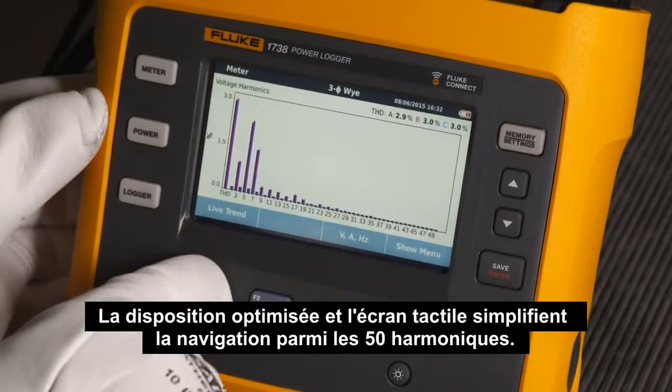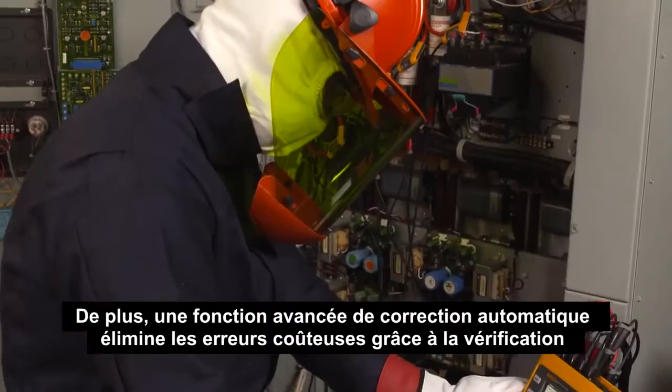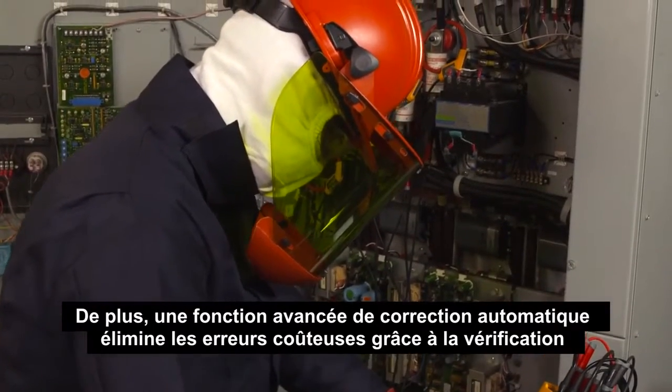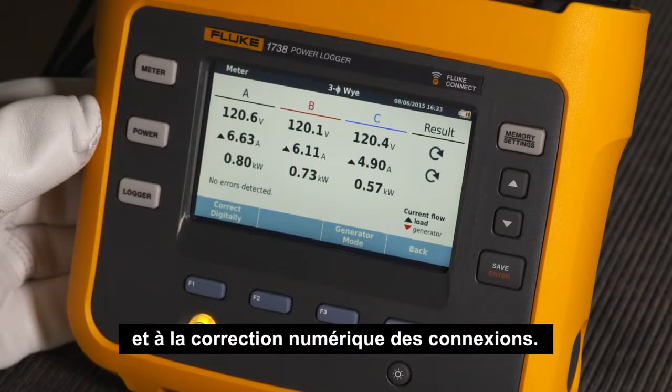An optimized layout and touch screen makes navigating through 50 harmonics simple. And an advanced autocorrect feature eliminates costly errors by digitally verifying and correcting connections.